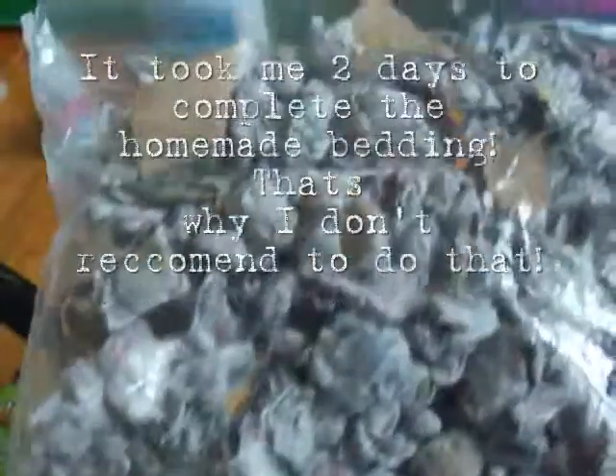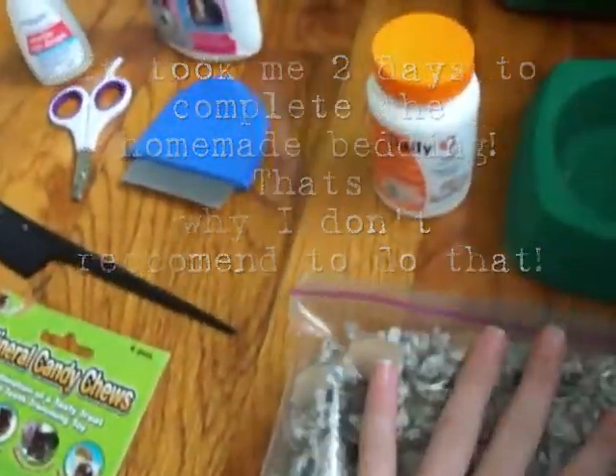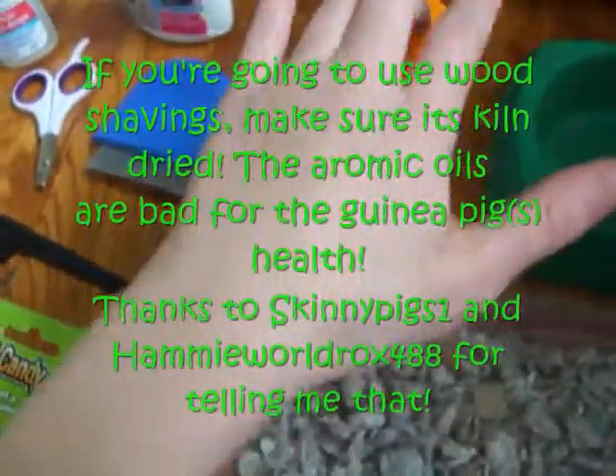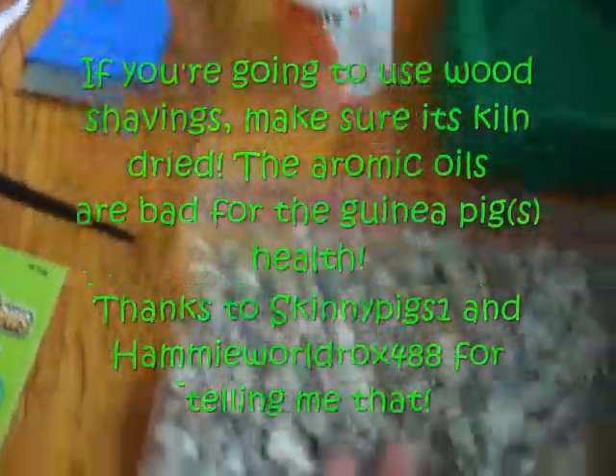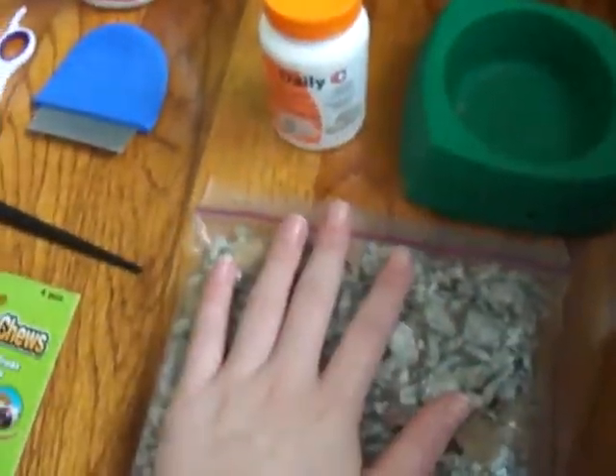You will need a type of bedding. This is homemade paper bedding, but I do not recommend making your own paper bedding because it takes forever. You can use wood shavings, or you can use Carefresh, which is basically crushed egg carton, or that's what I've heard.